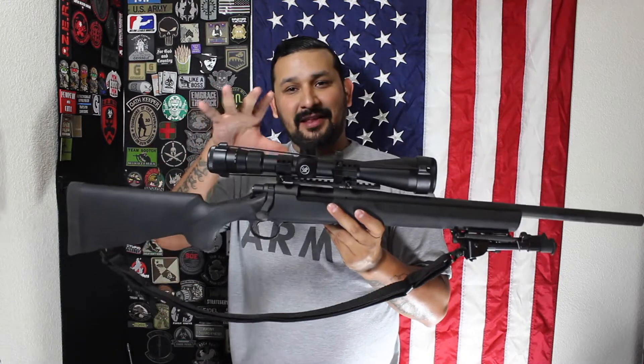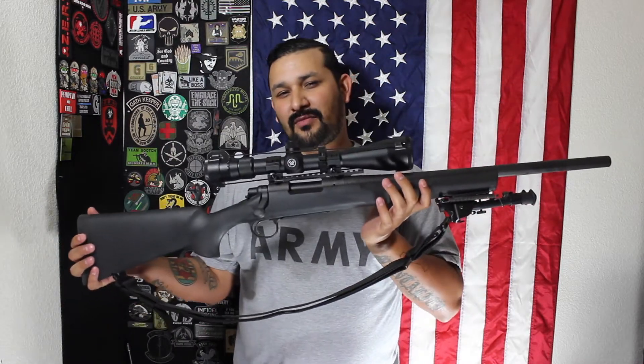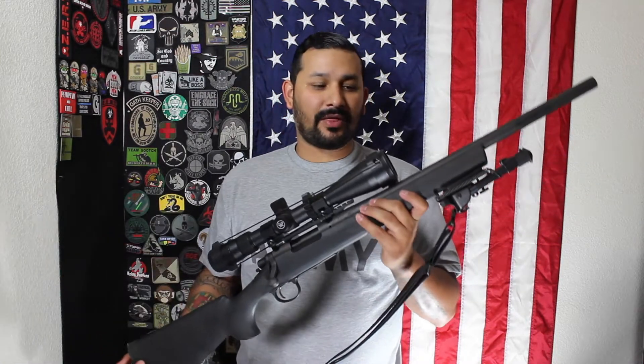This is an absolutely wonderful rifle, and I kind of want to make the little baby brother of the Remington 700 in a 22. I was thinking about buying a bolt-action 22 rifle, but I already have the 10/22, so I'm just going to do it with that.